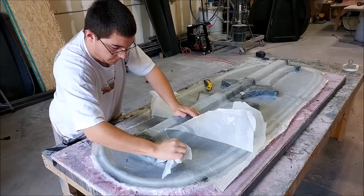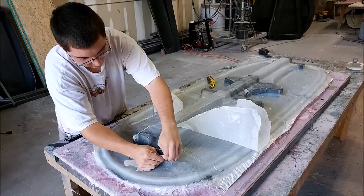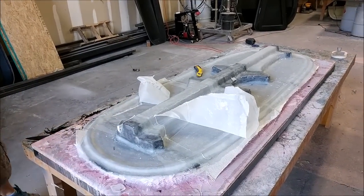Here's Zack just taking the peel ply off of the rear seat mounts mould, so that can get its layers of heavy glass put on there.